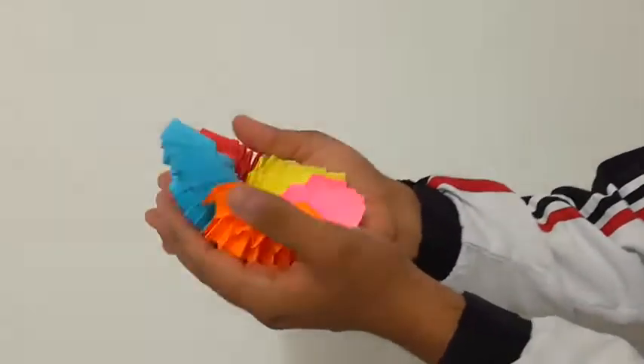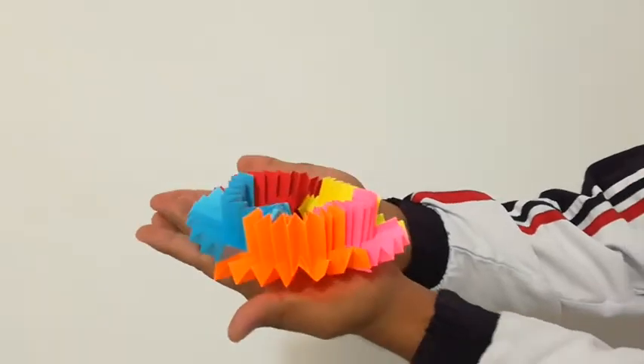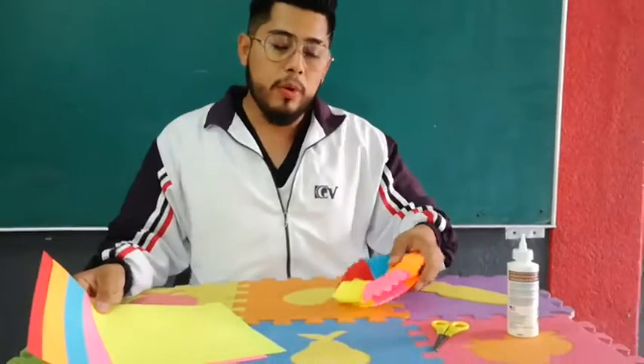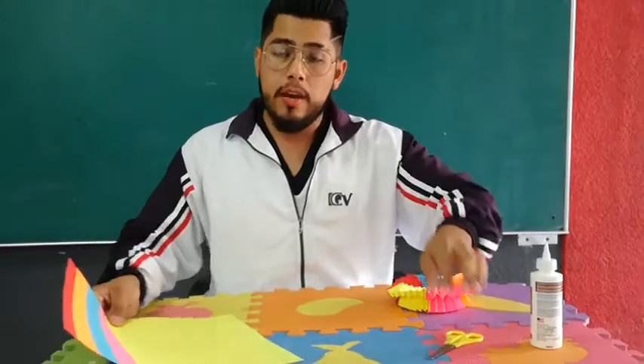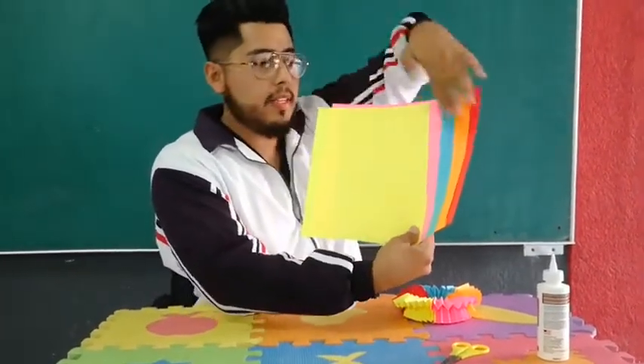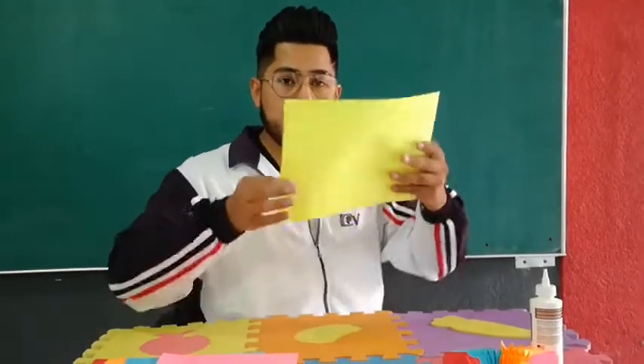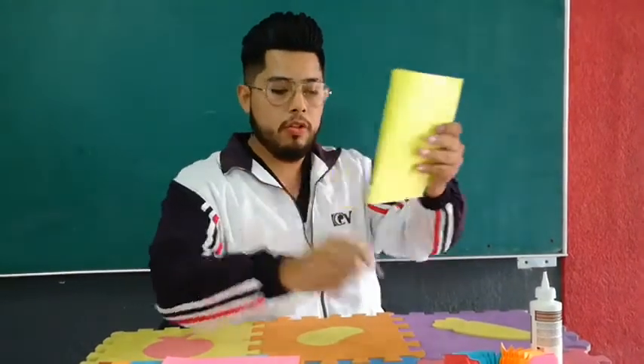This is the magic paper craft, so let me show you how to make this beauty — look at that! Let's go for the materials. To make this magic paper craft, we need glue, we need scissors, and we need five different types of colored paper sheets.